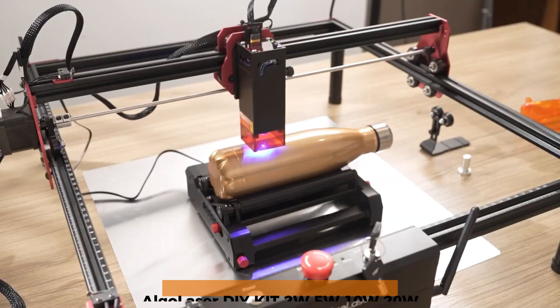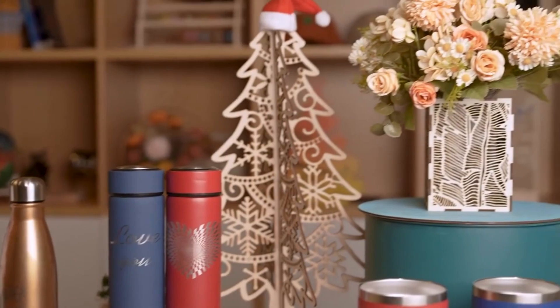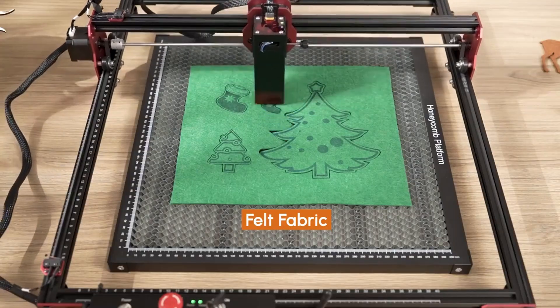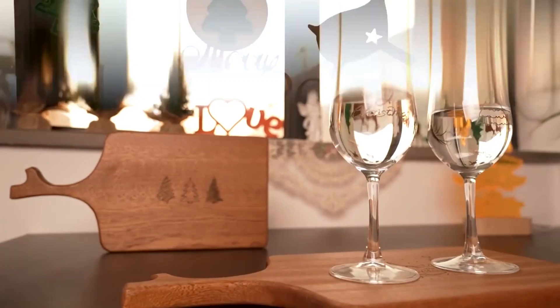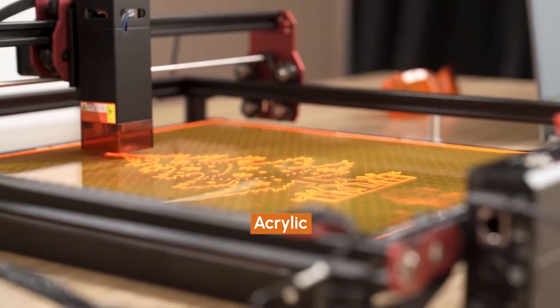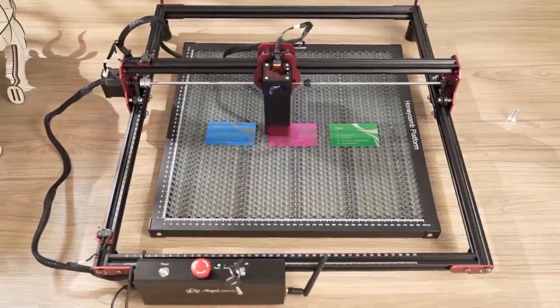Number 4: Algolaser DIY Kit. The Algolaser DIY Kit is all about customization and flexibility. With laser modules ranging from 2W to 20W, you can choose the power level that suits your needs. It supports multiple operating systems and engraving speeds up to 12,000mm/min, making it a versatile choice for various DIY projects. The sturdy aluminum and steel frame enhances durability for long-term use. Its main drawback is that it requires assembly, which might not be ideal for those looking for a plug-and-play solution. However, if you enjoy hands-on setups and want a reliable machine for precise, high-quality engravings, the DIY Kit is an excellent pick.